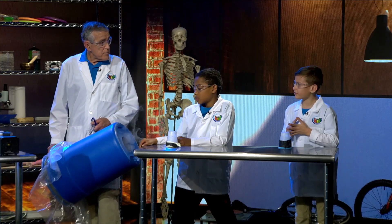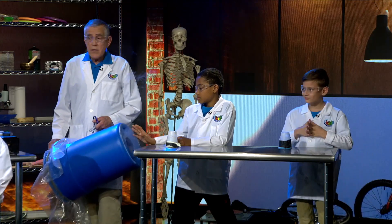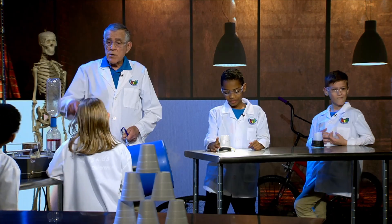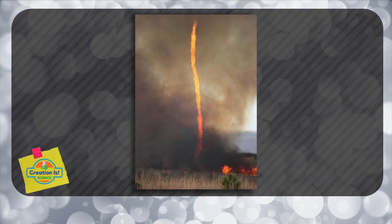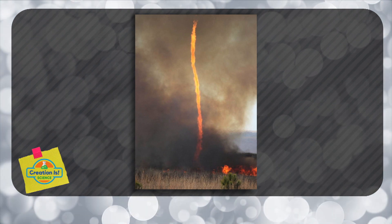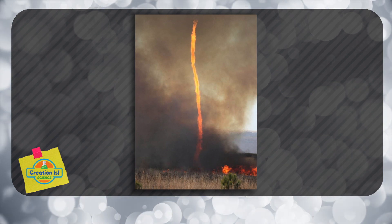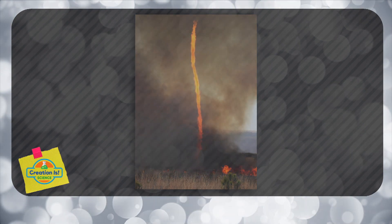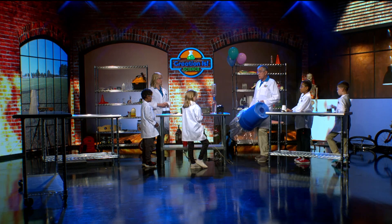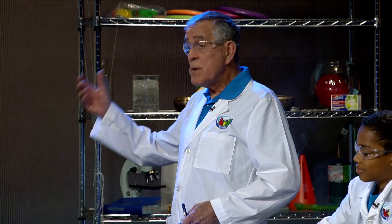Sometimes in a water spout, it'll even pick up fish — the fish go up into the water spout! Some temperatures in a fire vortex get up over 700 degrees, so it's really, really hot. It can go very, very high up in the air, and some fire vortexes can be about 500 feet in diameter — that's the size of about one and a half football fields of total fire going up into the air very quickly.